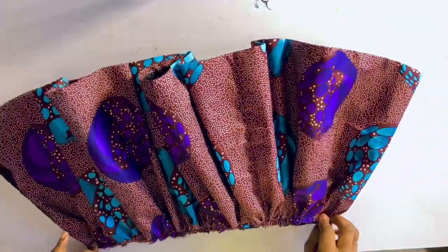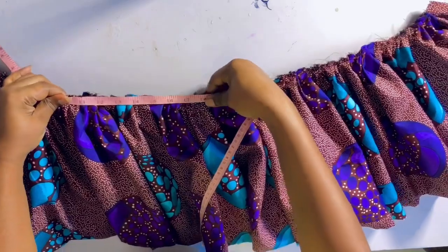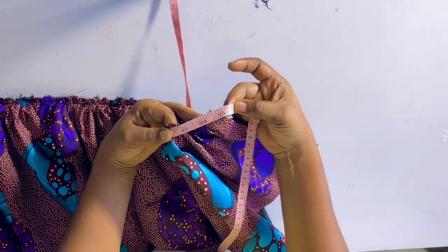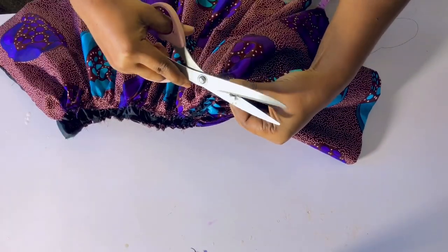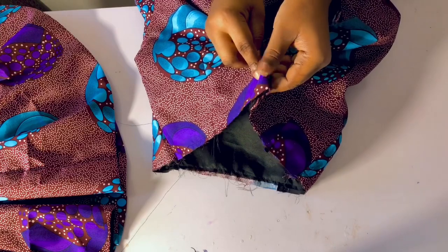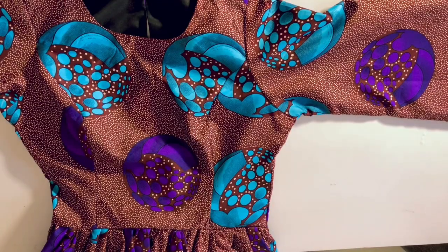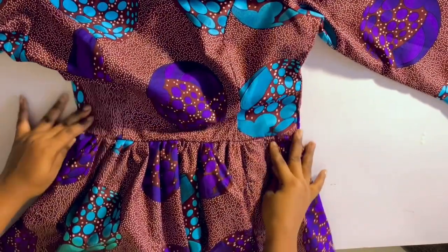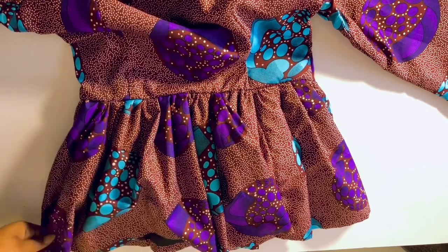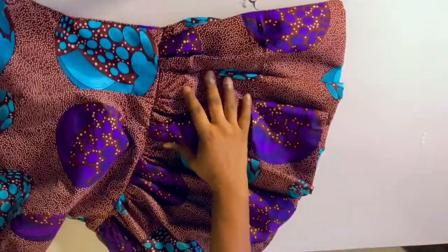I've gone ahead to cut the peplum and print it — I have a separate tutorial for this which I'll be posting after this video. I measure the waistline to make sure it matches — my waistline is 32 plus extra two inches. I fold the peplum in two, notch the center, and also notch the center of the top. I've sewn them together — I'm sorry I didn't show every step, but in the peplum tutorial I'll show you how. Just notch it, pin it down, and sew with half an inch. This is how it looks.